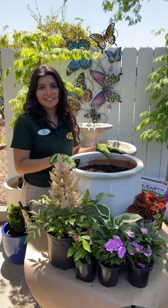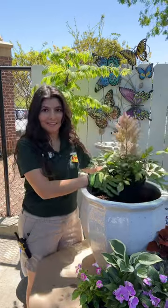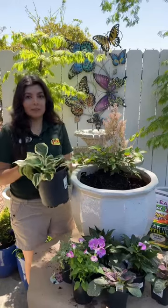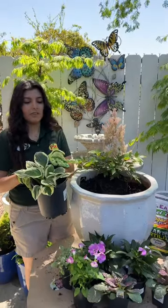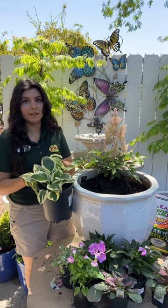Today we're going to be putting together a shade container. We're going to be using the astilbe as our thriller for our container. We'll be using a hosta as one of our fillers. The hosta and the astilbe are both perennials and can be planted in the landscape later in the season.